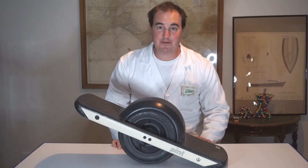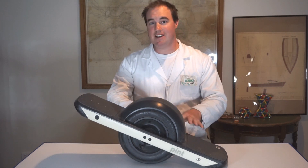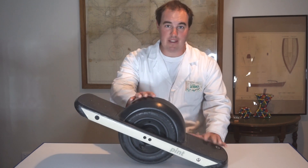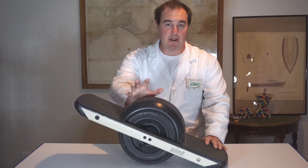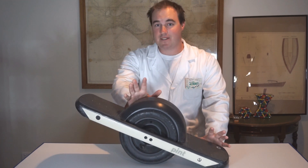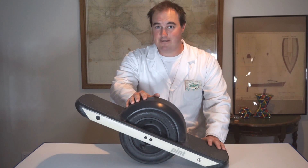Hi everyone, welcome back to High School Science 101. Electric skateboarding has become really popular these days and I've been lucky to get my hands on one of the latest and most innovative boards called a Onewheel. It's a lot of fun but there's also lots of science involved as well, so let's check it out.